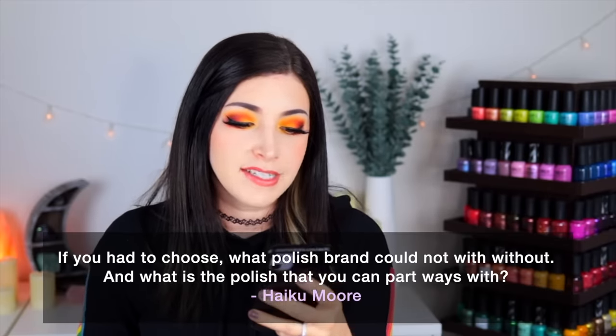Today's fun fact question comes from Patreon supporter Haiku, who wants to know: if you had to choose, what polish brand could you not live without, and what's the polish you could part ways with? That's such a difficult question because I'm a person who loves nail polish — at this point I probably have over 3,000 bottles. There's so many polishes I just can't bear to part with. Recently I've been wearing a lot of Orly, ILNP, and KB Shimmer, and I've also been getting into smaller indie brands which I've been showcasing in my Small Brand Spotlight series.